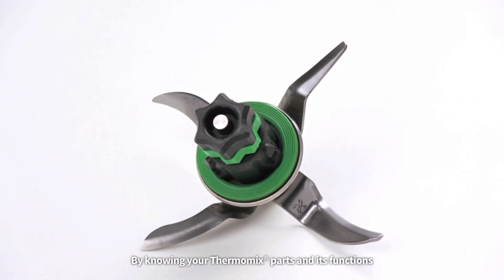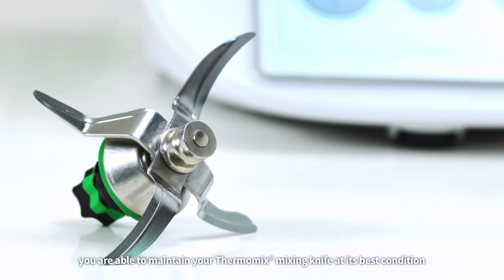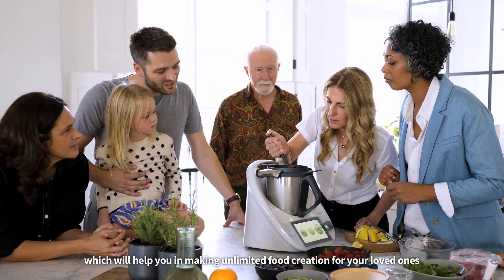By knowing your Thermomix parts and their functions, you are able to maintain your Thermomix mixing knife at its best condition, which will help you in making unlimited food creations for your loved ones.